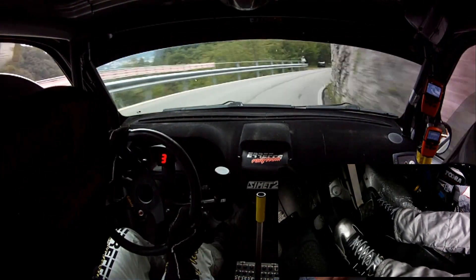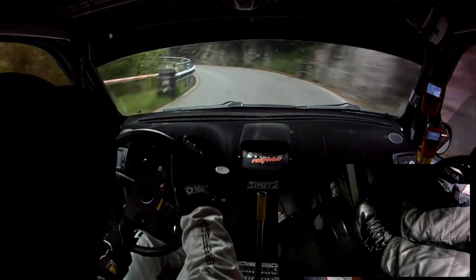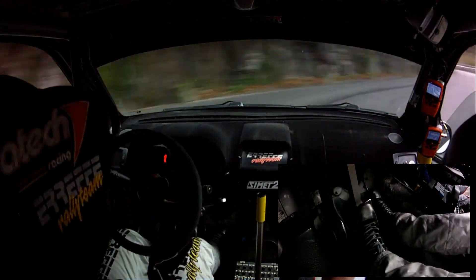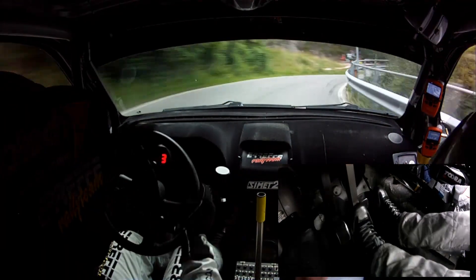Ritarda a 4 secca, vai. Diventa 3 chiude, vai. Diventa 3 chiude, vai. Per appoggio destra, ritarda di 1 chiude, vai. Subito ritarda a 4 chiude molto, vai. Per di 3 corda, in a 1 corda, vai.